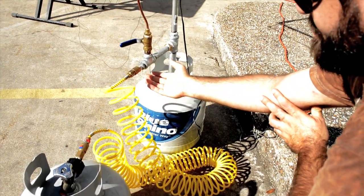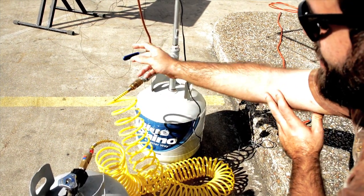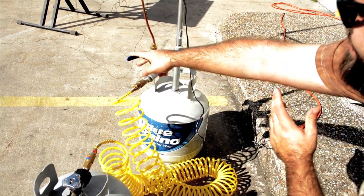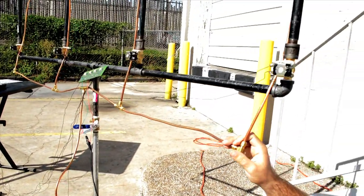In between this tank and the expansion tank is the pilot light valve. You turn this on and it lets a little bit of propane flow freely through these copper tubings that act as a pilot light.